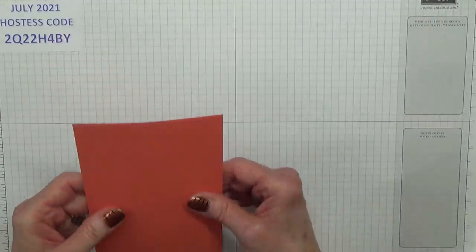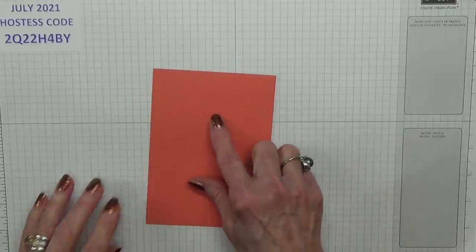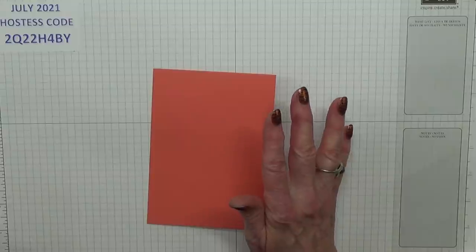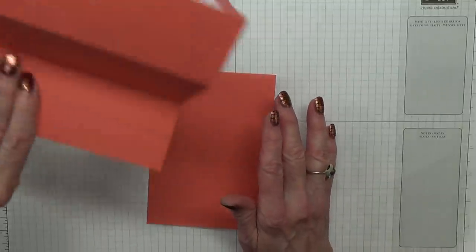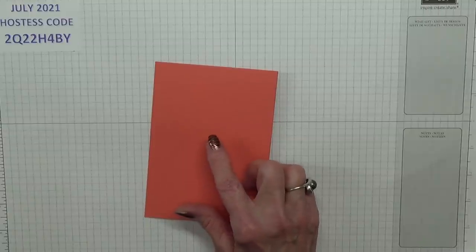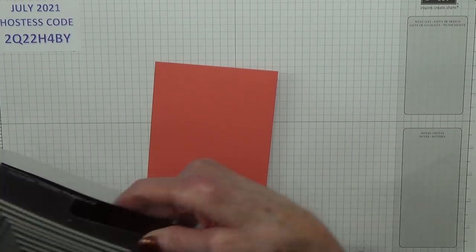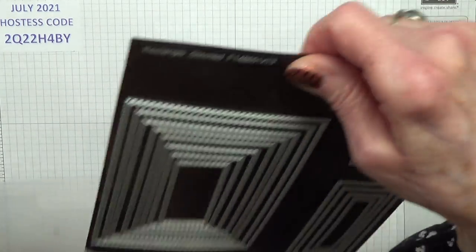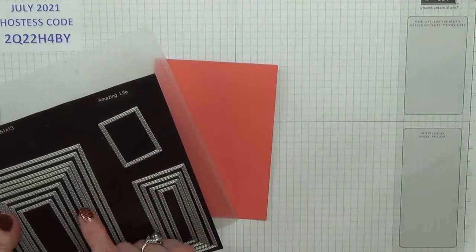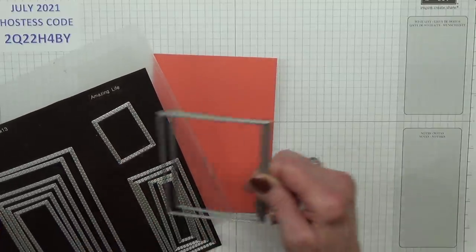Put that on one side for the time being. I want to do the layering around the outside which is, for me, the most difficult bit — everything else after that is plain sailing. What I'm going to do is use the stitched rectangle dies and I am going to be using number five — that's die number five in the set.